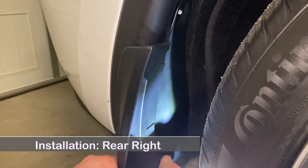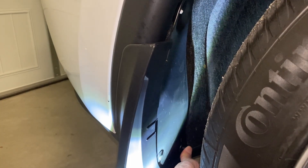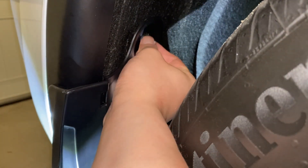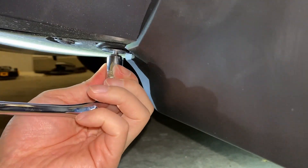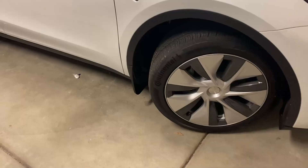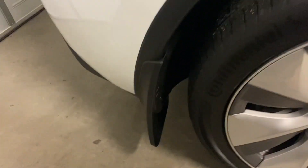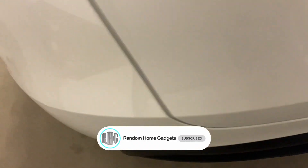Now do the same on the right back wheel. There you have it — now your Tesla is protected from random kick-up dirt and road debris. I hope you enjoyed this video. Please hit the thumbs up button and subscribe. If you have any questions or comments, please write them down in the comment section below. See you next time.